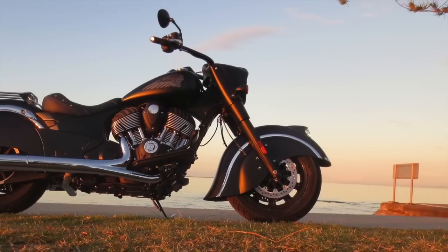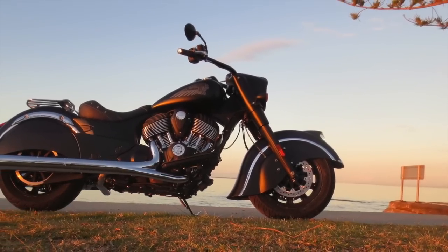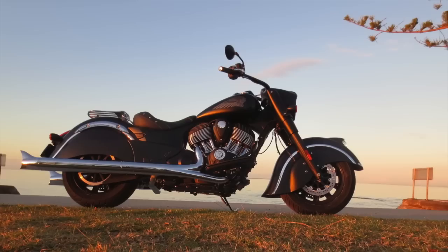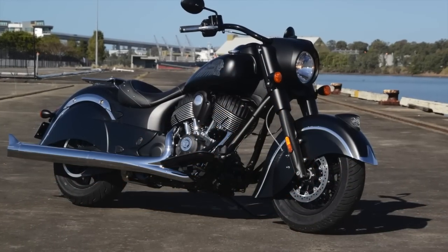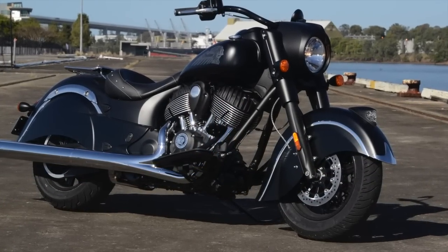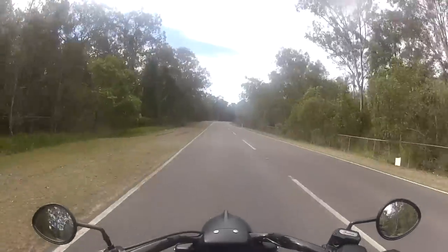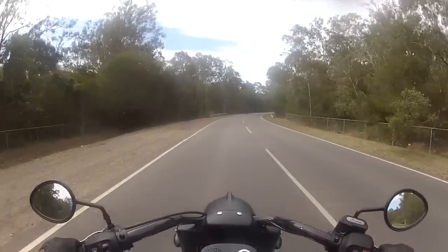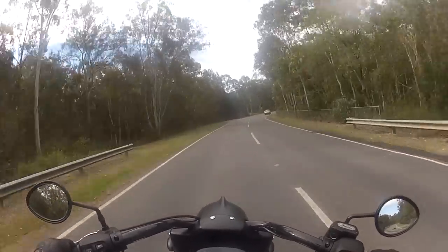The rake is a reasonably steep 29 degrees, and the 16-inch wheels front and rear are shod with Dunlop Elite rubber — 180 section on the rear and 130 on the front. Both have quite a tall, thick profile. Hammering it, cranked over, using all of that very good cornering clearance and most of its near 140Nm of torque, is pure delight.